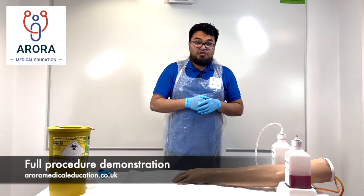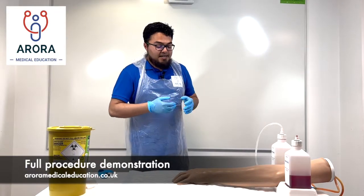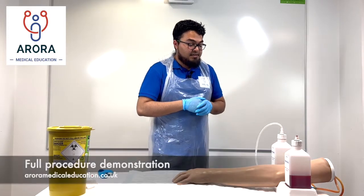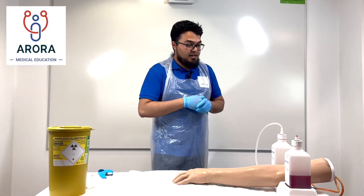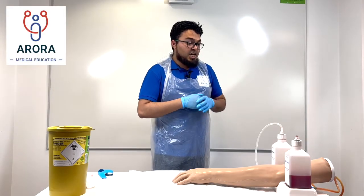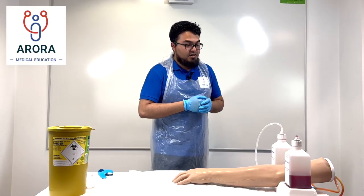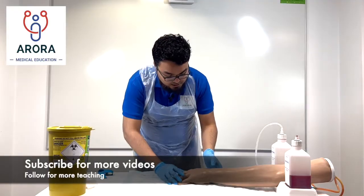Now we're going to do a run-through as if this was an exam scenario. "Hi Miss X, I'm Dr. Tarafta. I've been asked to put a cannula in your hand — it's just to give you your medications through the vein. Is that okay? Can I just check — are you in any pain at the moment? Do you have any allergies? No, that's good."